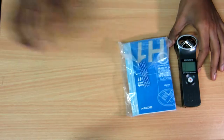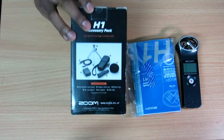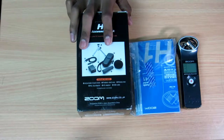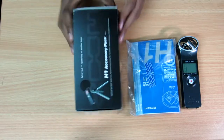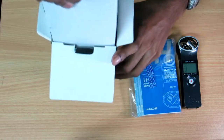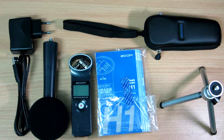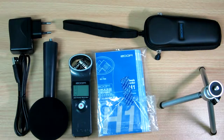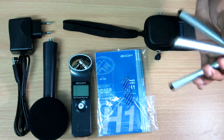One thing about this recorder is you need to buy accessories separately. You can get the accessory pack for around 1,900 to 2,000 rupees on Amazon. Before I continue, I'd like to mention that the accessory pack costs around 1.8 to 1.9k on Amazon — the link will be provided in the description below. So this is the Zoom H1 accessory pack.